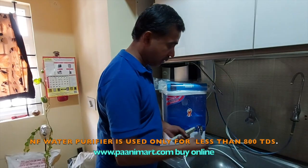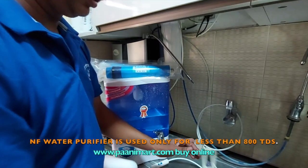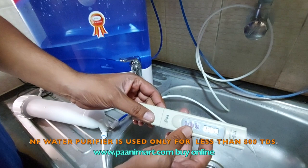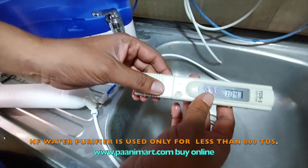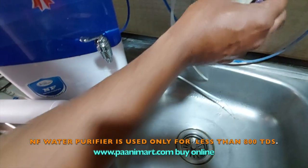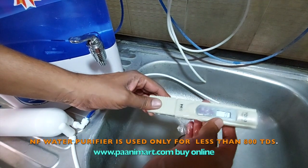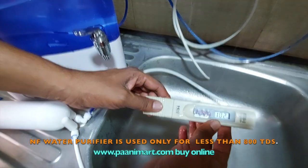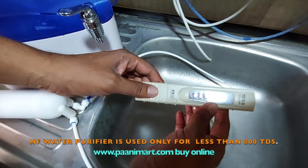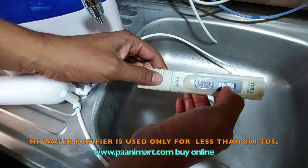The raw water TDS will not change — raw water TDS will be the same. Like I just showed you, nearly 1000 TDS. See, 104 x 10 means 1000. So raw water TDS will not change. I will show you once again — it will be nearly 1000 only. 10999. So, 101 x 10. That is how you need to read the TDS meter.